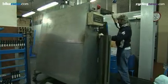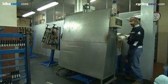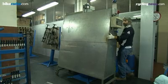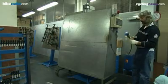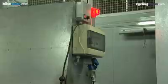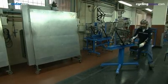Once this process is complete, an oven is placed around the jig to cure the bonding agent, and permanently join the tubes to the lugs, creating a complete bicycle frame. After the required cooking time, the frame is left to cool in the jig to ensure it remains perfectly straight.